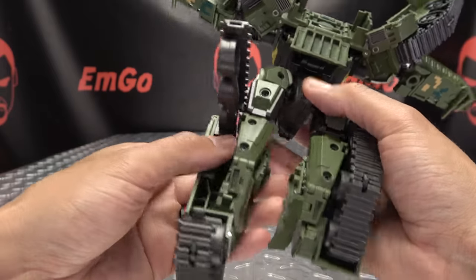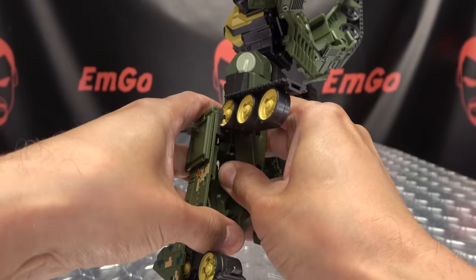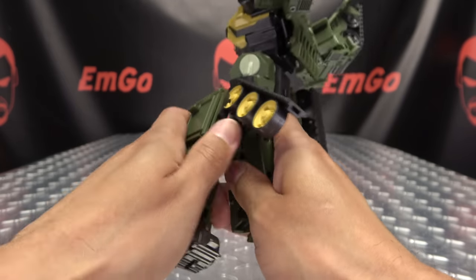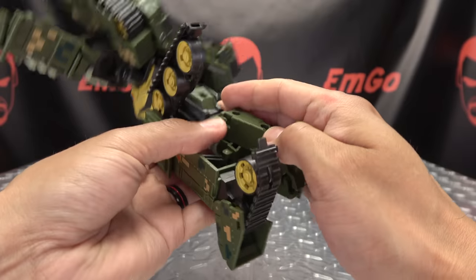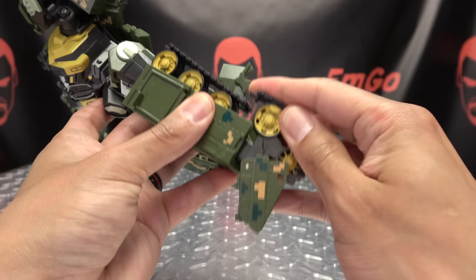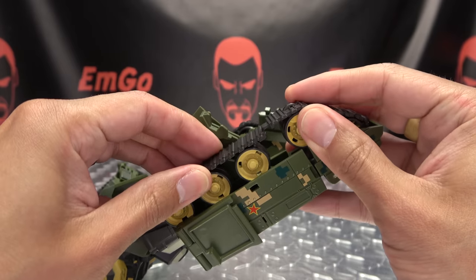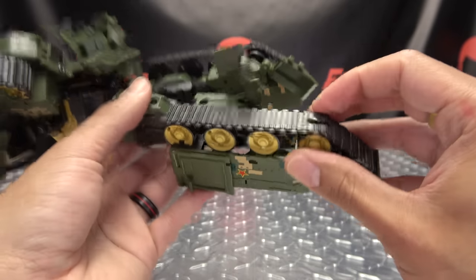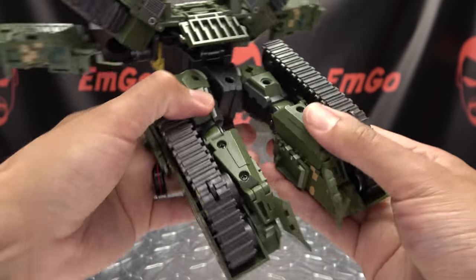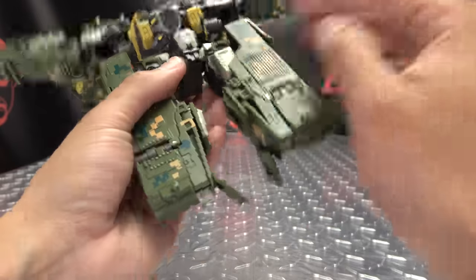We're going to do the same thing on the other side. Bring that up and get everything undone — this does hold together very securely. Untab that, and you can bring that back down. Raise this up, take the tread, bring that back, bring that down, connect the two sections together, and then bring that the rest of the way up — that'll snap in. Bring that down, get everything straightened out, and you've got that done.